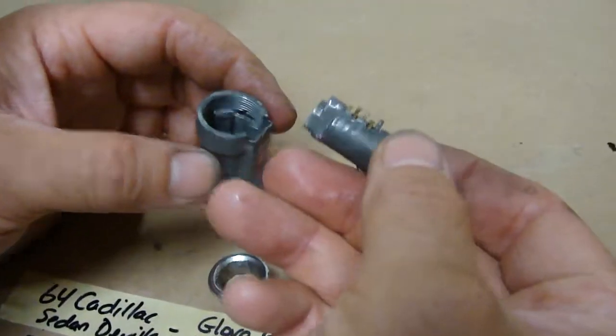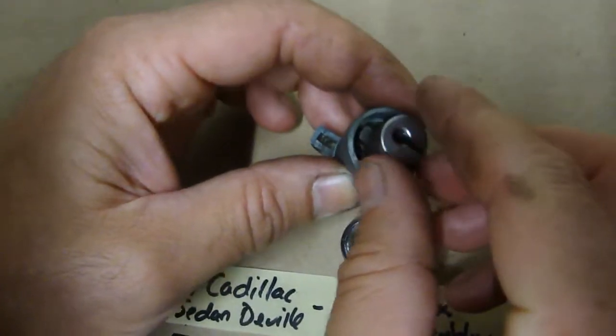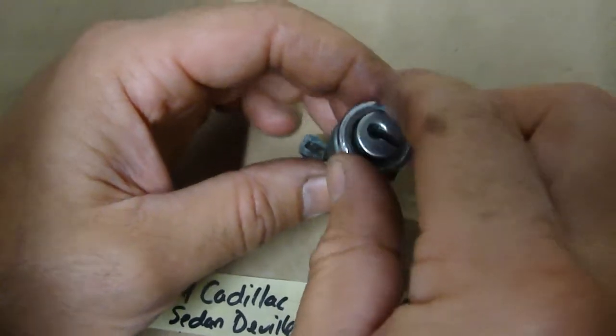So this goes in with the little teeth facing up inside there where the narrow groove is. Strap that in there nice and gentle. Put the ring on.